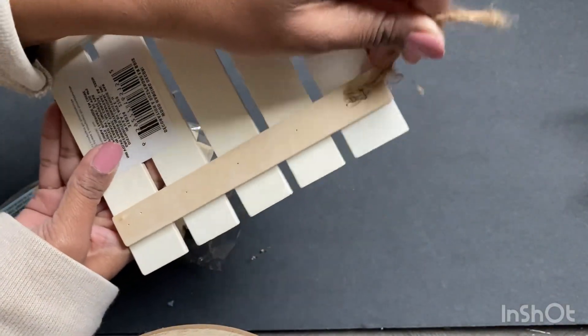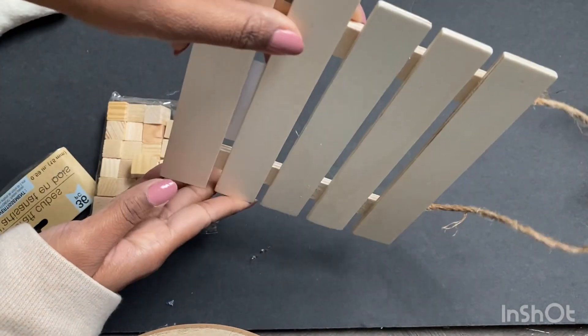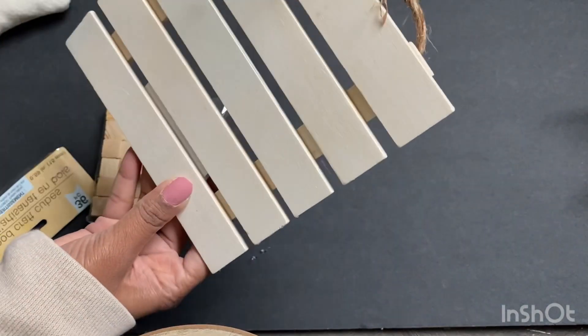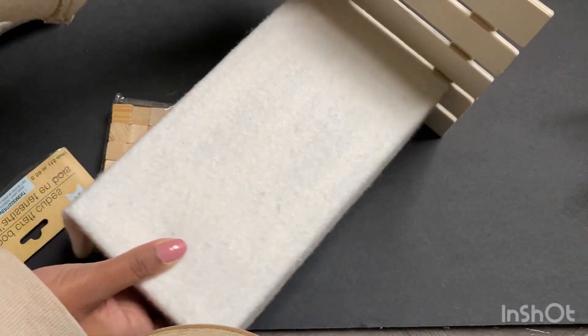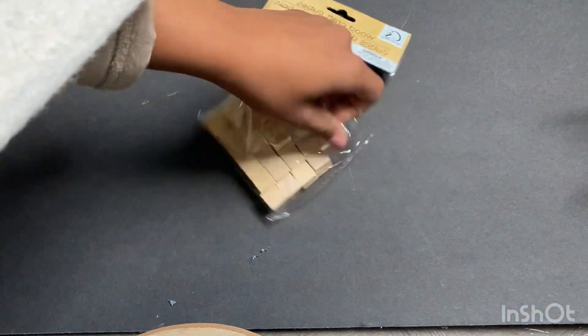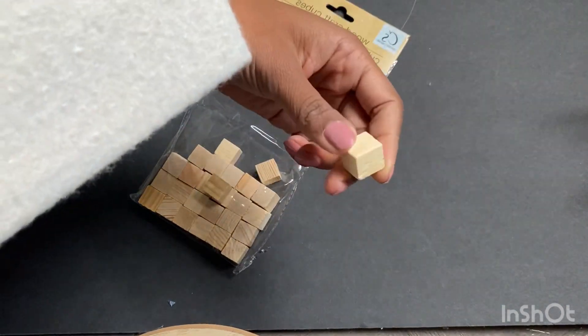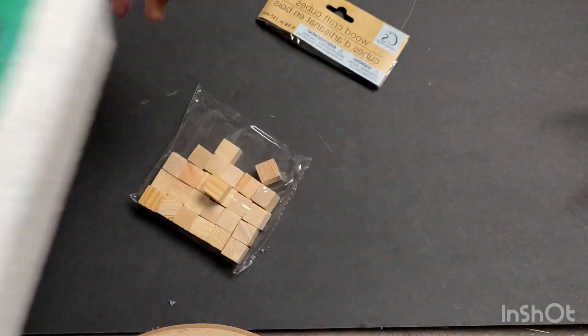Now on to the fun part — this is where we make the headboard. I got this little plank from Dollar Tree for $1.25. You could have the slats vertical or horizontal; I thought it would be more modern to run the slats horizontal. I also want to add feet, and these little wood blocks I also got from Dollar Tree for $1.25.